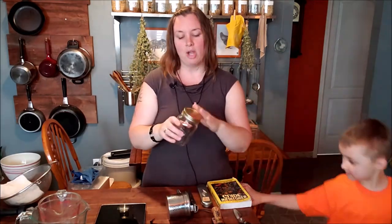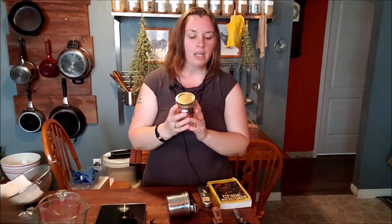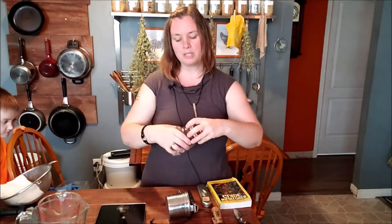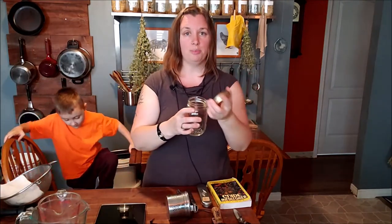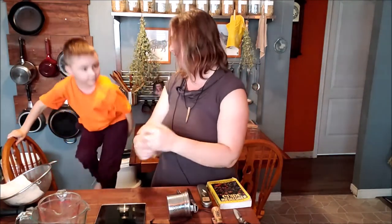My only suggestion is that if you're working with alcohol, vinegars, or anything acidic, you'll also want a roll of parchment paper. The parchment paper goes between the jar and the lid to prevent corrosion.